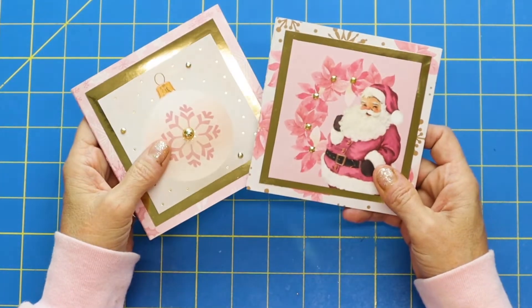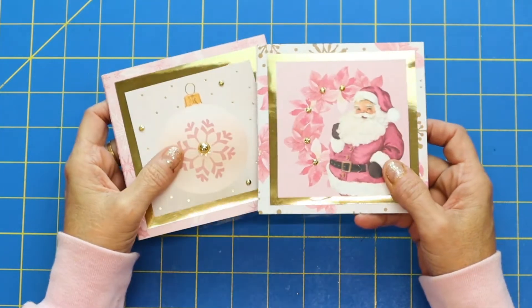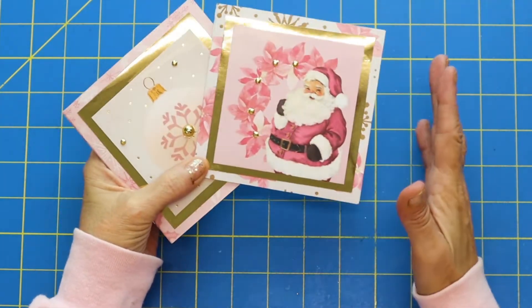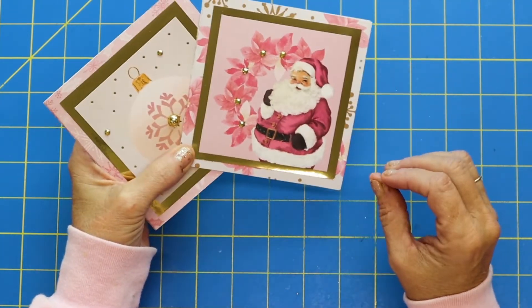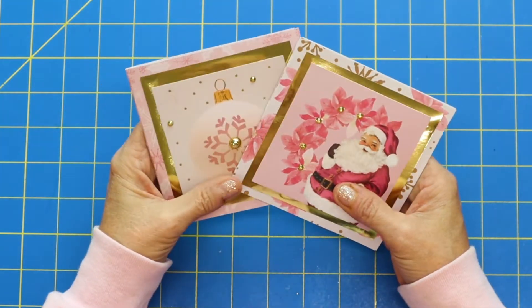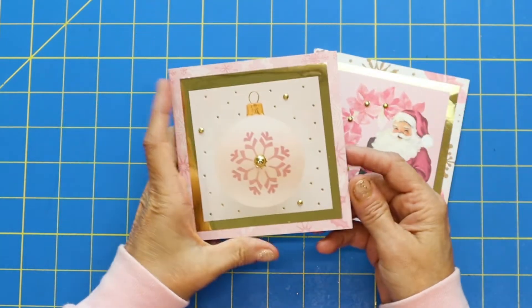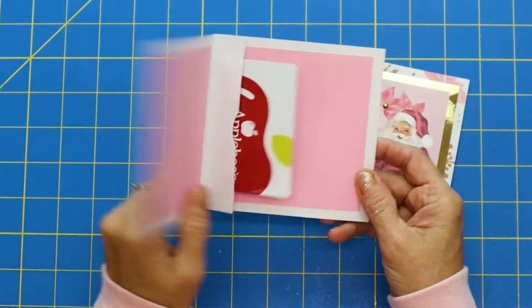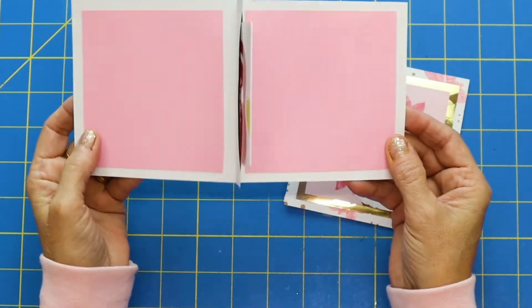Today we are going to make just the cutest and easiest pop-up gift card holders. And I'm going to do this whole month — we are going to not only be doing Christmas in July, but it's going to be pink Christmas in July. That's the focus for this month. Look at this cute gift card holder — you open it up and the gift card pops up!